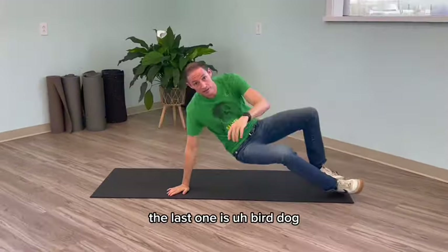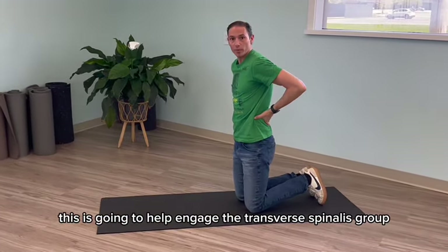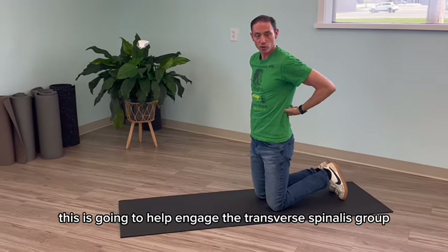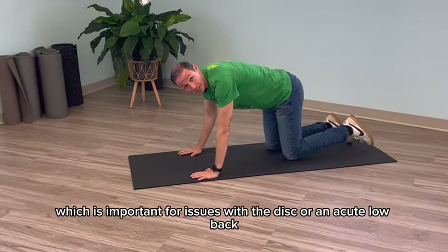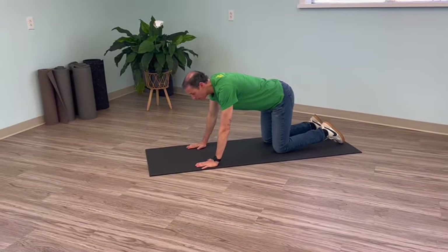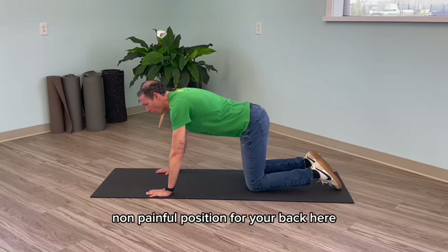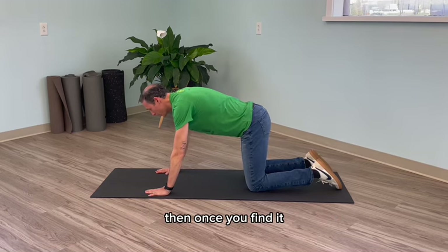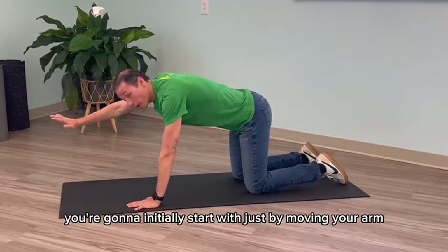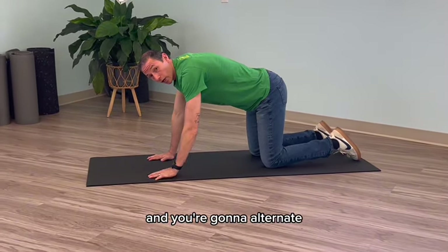The last one is bird dog, something that we've all seen before. This is going to help engage the transverse spinalis group or the multifidi of the back, which is important for issues with the disc or an acute low back — basically when you're in a lot of pain. So you're going to find a neutral, non-painful position for your back, and then once you find it, you're going to initially start by just moving your arm, alternating sides.